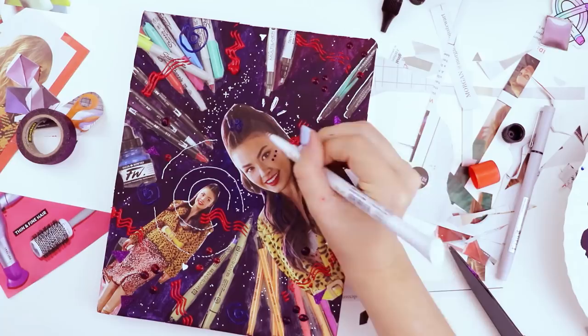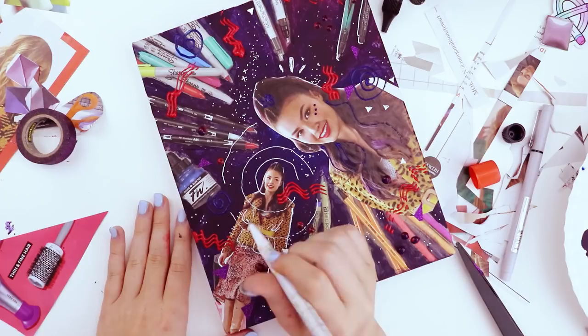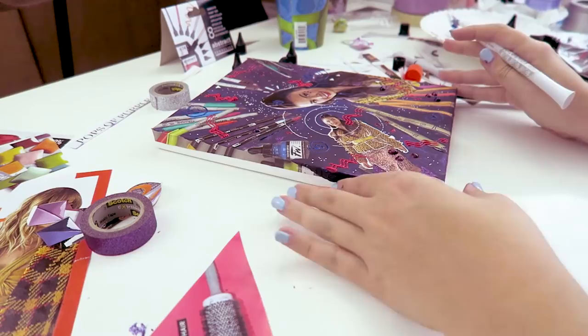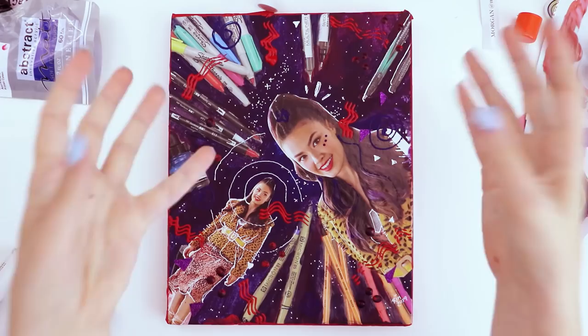I wonder if I could draw a new eyeball on her forehead or something really weird. Something I used to do when I was younger — and kind of still do — is take a pen and trace people in magazines. I think it really helps give you hand-eye coordination and figure out what different things look like that you've never drawn before, like tracing wrinkles and figuring out how wrinkles work. Ten out of ten would recommend.